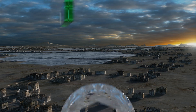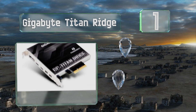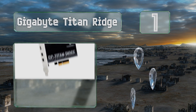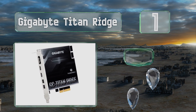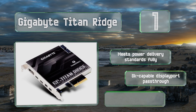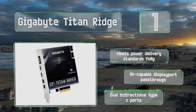Taking the top spot on our list, one of the most well-engineered add-in boards you'll find, the Gigabyte Titan Ridge can get surprisingly close to the almost unheard-of 40 gigabits per second maximum. It may take a bit of extra work, but it's even been reported compatible with AMD Threadripper chipsets. It meets power delivery standards fully and boasts an 8K-capable DisplayPort pass-through and dual bi-directional Type-C ports.